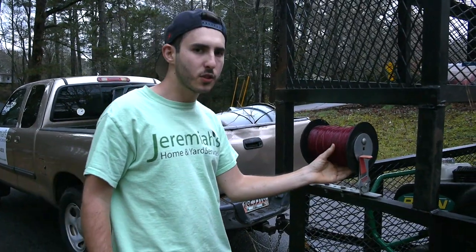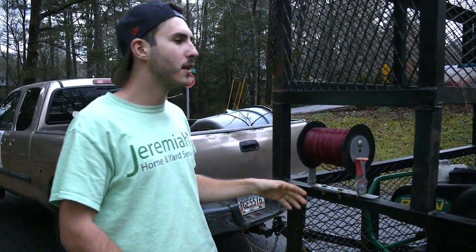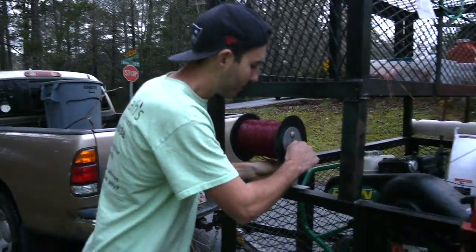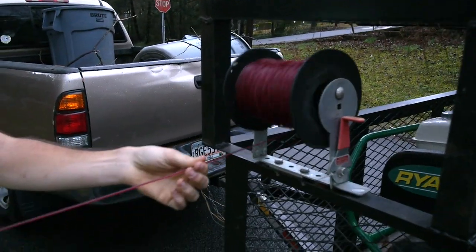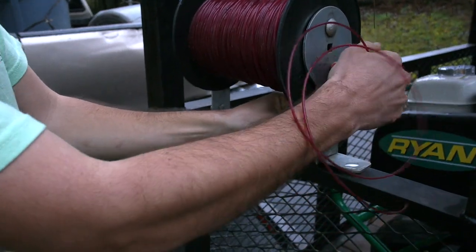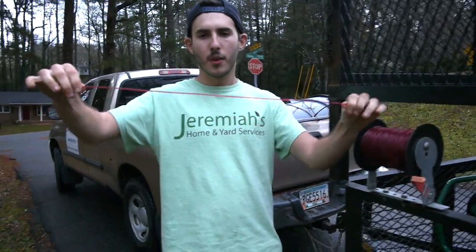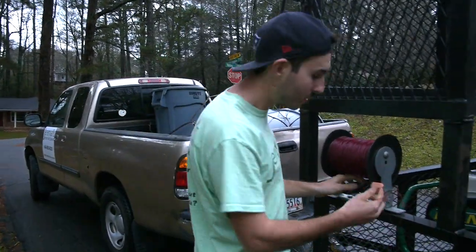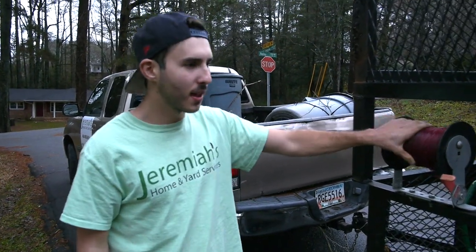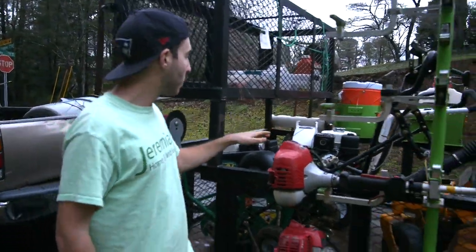Between the legs of our cage we have our line spool, so we don't have to dig into our truck or make a mess of anything. It's all organized right here. You just pull some out, put it in the little cutter, pull it down, and you have your string — whether you want a little or ten feet, no problem at all.